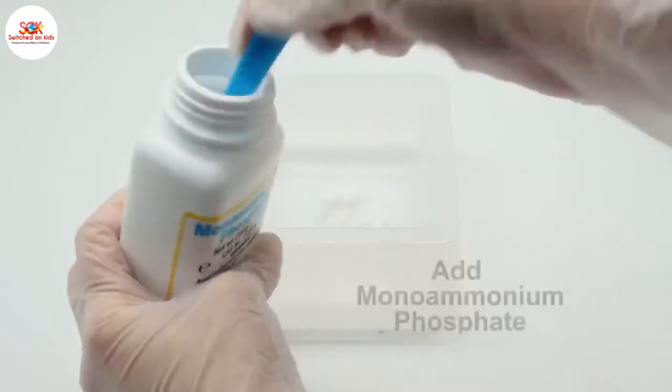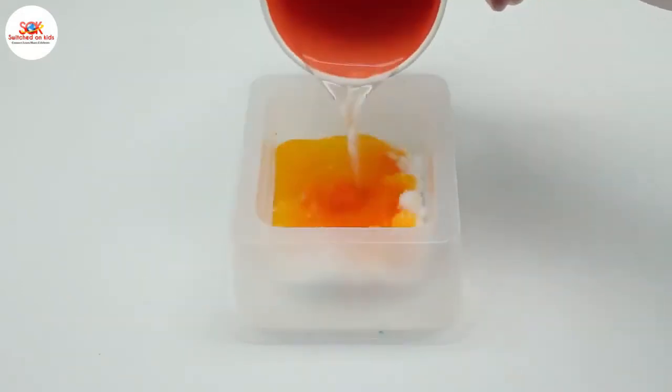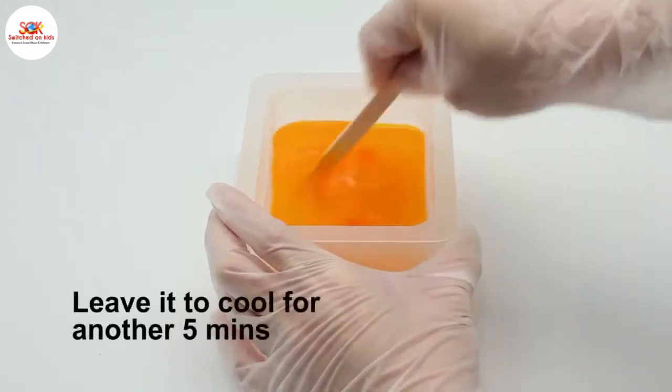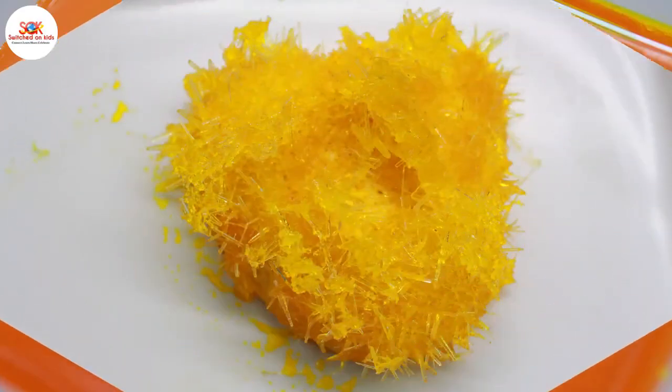While the plaster shape is setting, we make a saturated solution of our very safe monoammonium phosphate and yellow pigment in the special heat-proof bath. When it's cool we add the heart shape and cover the bath with a special dust and evaporation control lid. And within a few days we have a fantastic citrine heart.